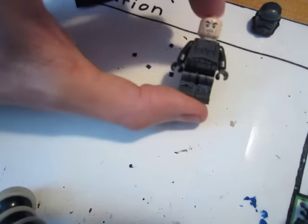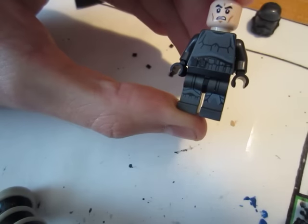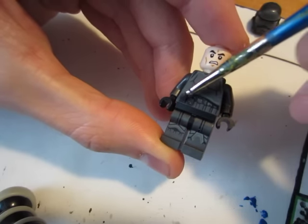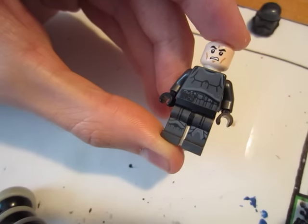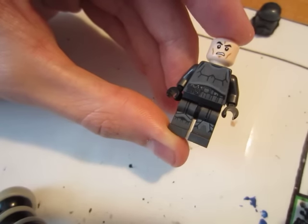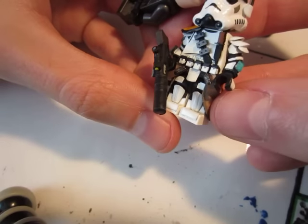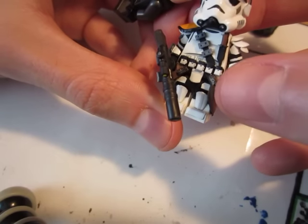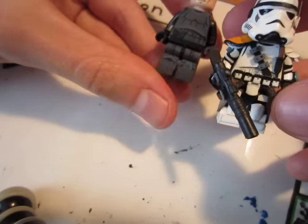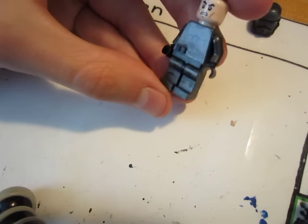Once you get all of that put on the figure, what I normally do is take a paintbrush — not a big one — and take black paint and go over the whole thing first, so you get it in between the pieces. Once it's painted black, I will paint the bottom half white and then put a little silver dot in the middle. You can use any color you want — you don't have to use black and white. For this Shadow Trooper, I might make them a different color.